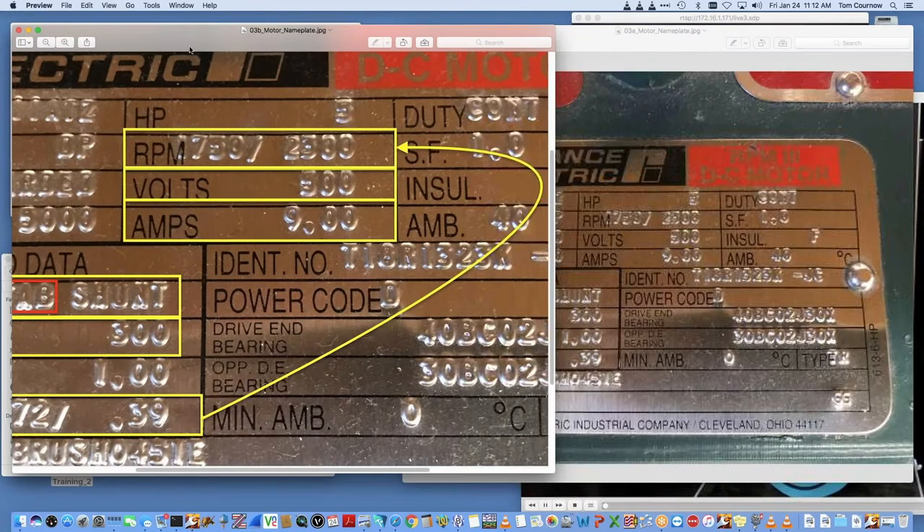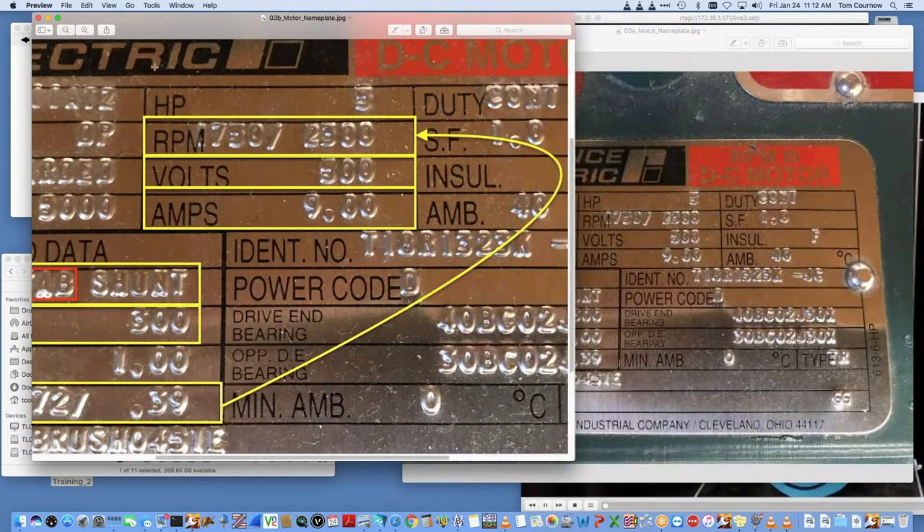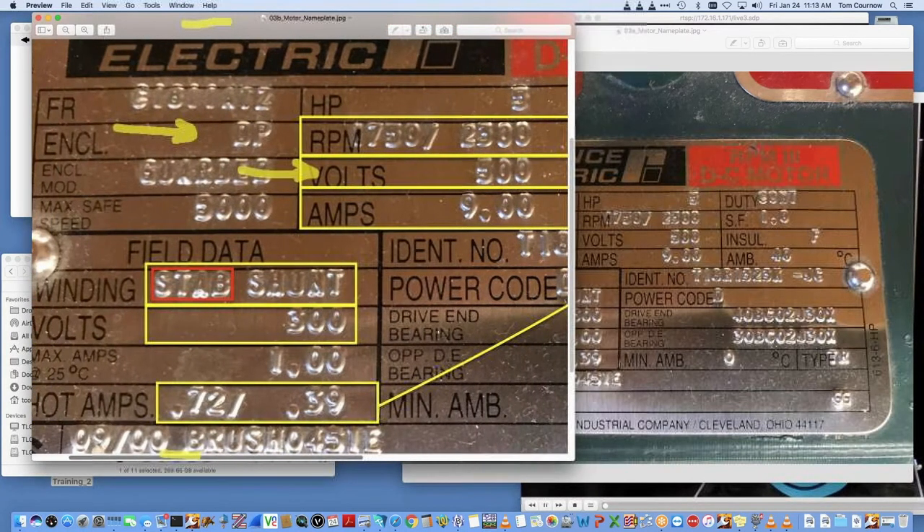The windows you'll be seeing are all the same regardless of which connection method you use. First, let's get into a couple of basics about commissioning. We'll go to the motor nameplate data — this is going to be the first thing we need to commission this drive. We're going to need the armature voltage — you see 500 volt armature — and the speed range of the motor, which is 1750 to 2300.